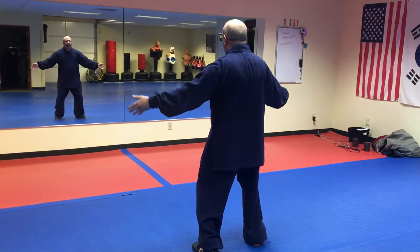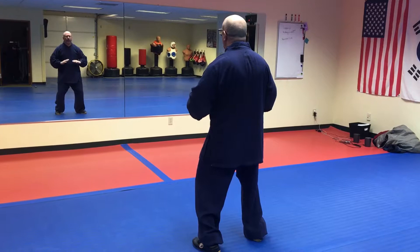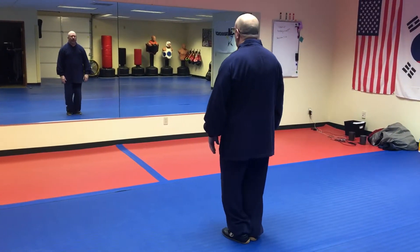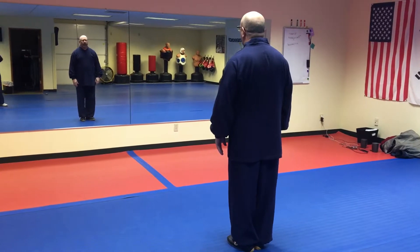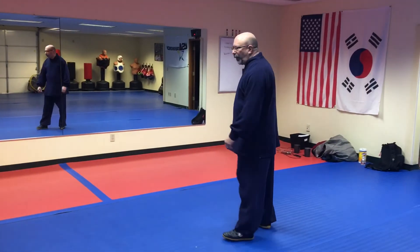Hands come out. Press all the Chi down below the waist. Step up with the knees bent. Come to stand upright and it's complete. All right, now I'll put them all together.